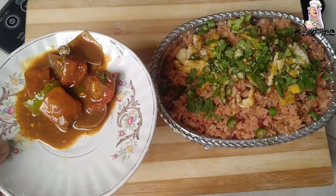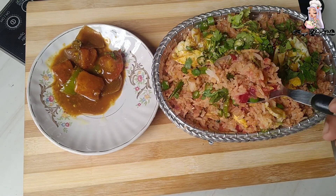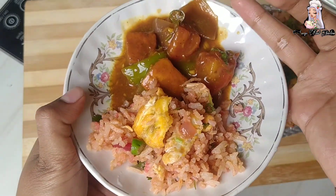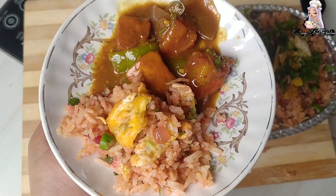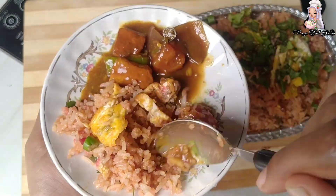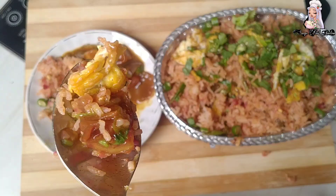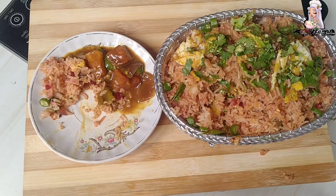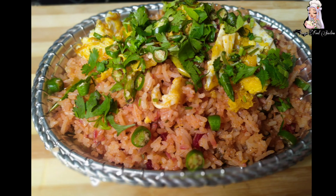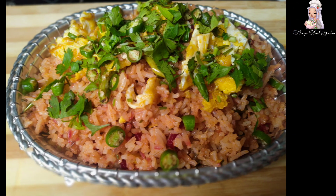With this I also made paneer chili — it was delicious. That recipe is already uploaded and I will put the link in the description box so you can watch it. Our fried rice recipe is now complete. If you like this video, subscribe to this channel and don't forget to watch my videos. Until then, Allah Hafiz.